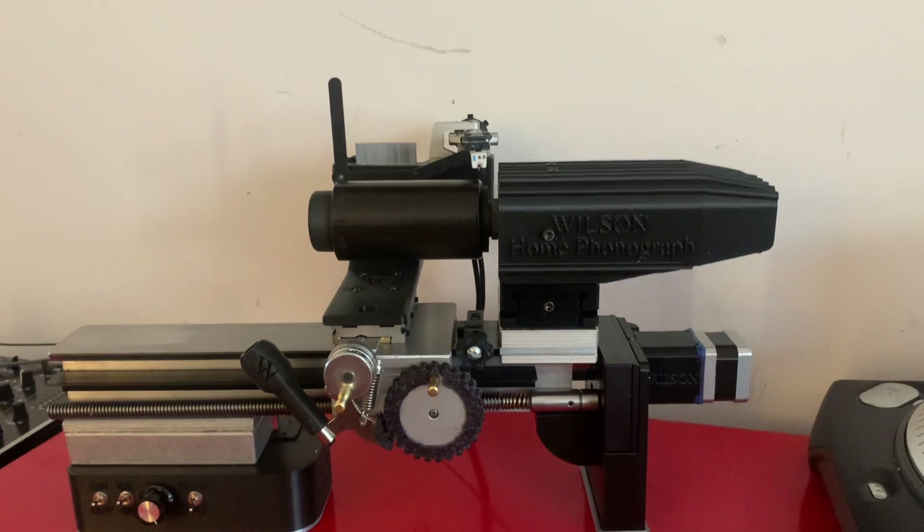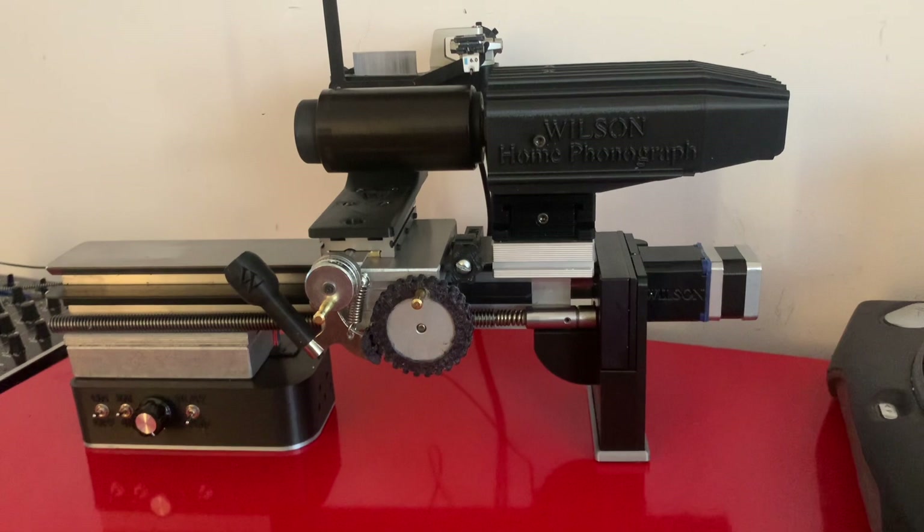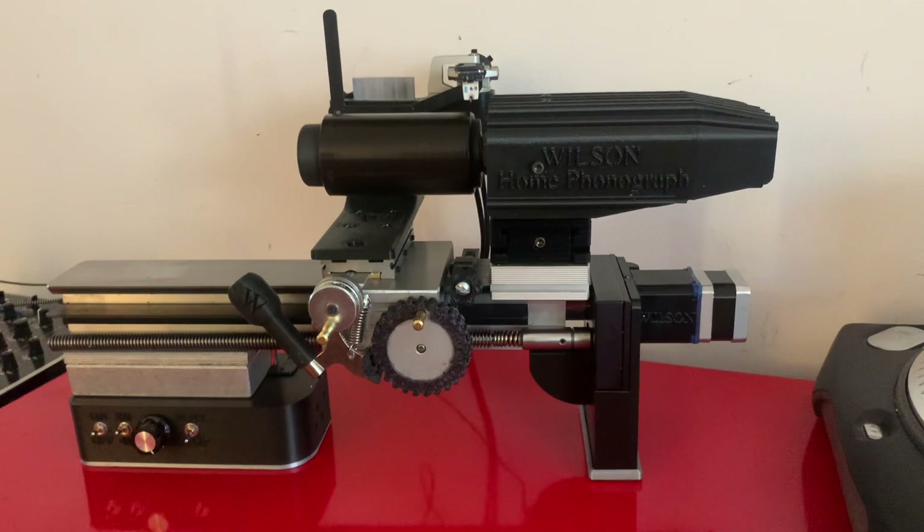Hi friends, quick update on the Wilson Home phonograph. I posted some pictures of this as a mock-up a few weeks ago. Since then it's gone from mock-up to prototype to this — this is now the production version. This is the first of the production versions and I'd like to show off some of the innovations in it.